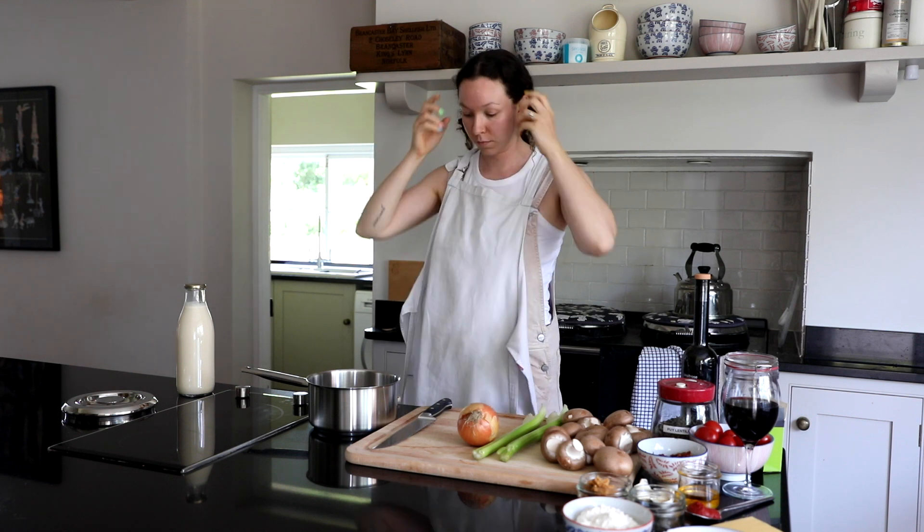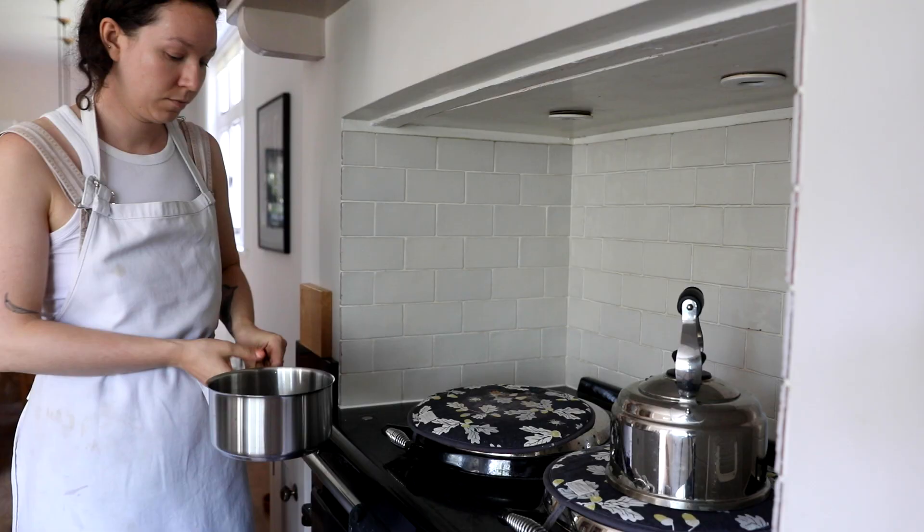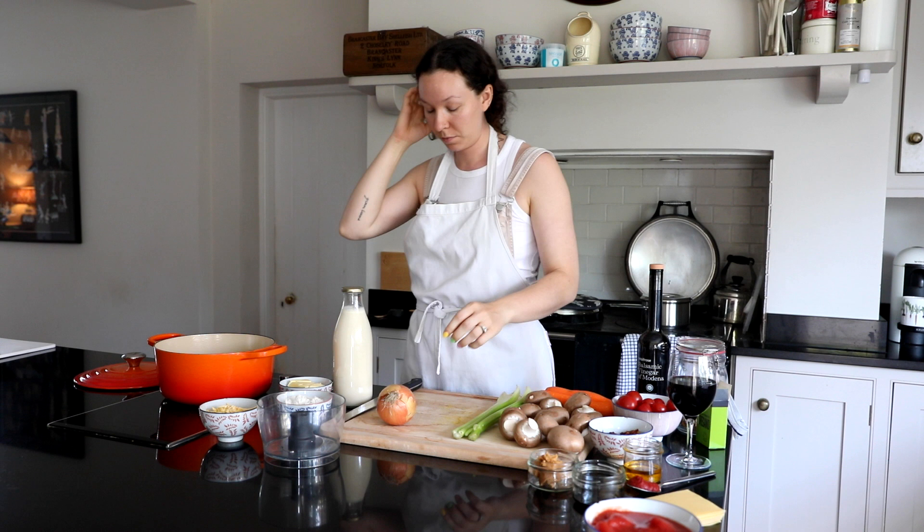Hey friends and welcome back to another video. I hope you enjoyed today's meal prep video where we're basically making around 16 to 18 freezer meals, because I'm not the biggest fan of meal prep but I am a huge fan of food prep and also making things that we can put in our freezer.